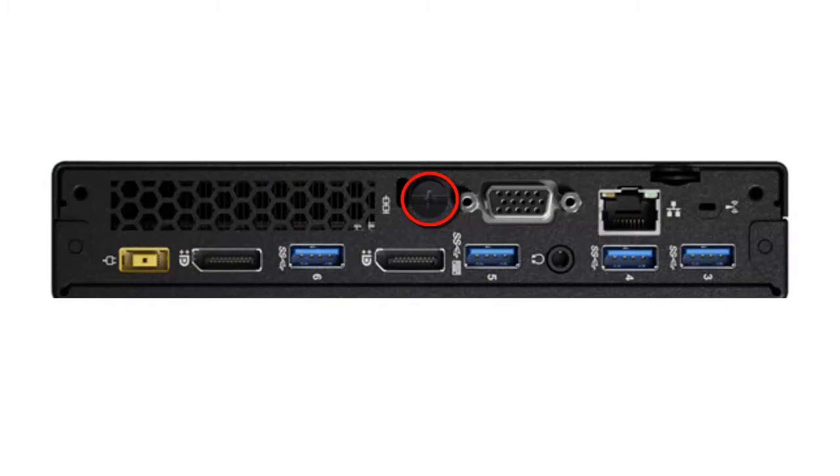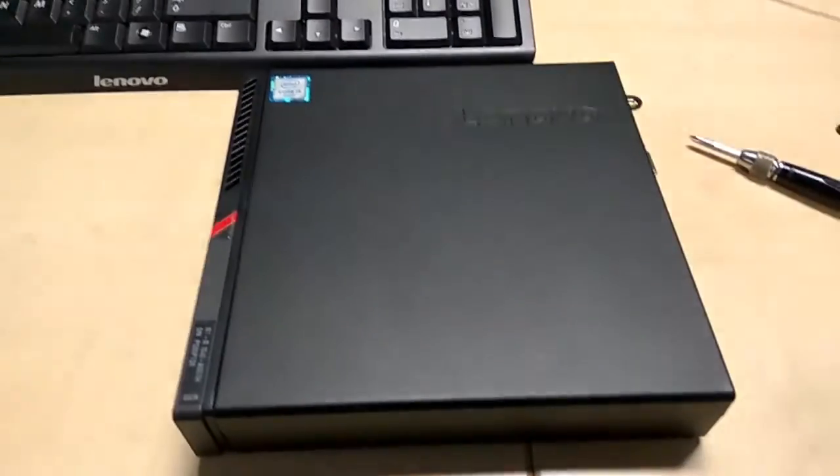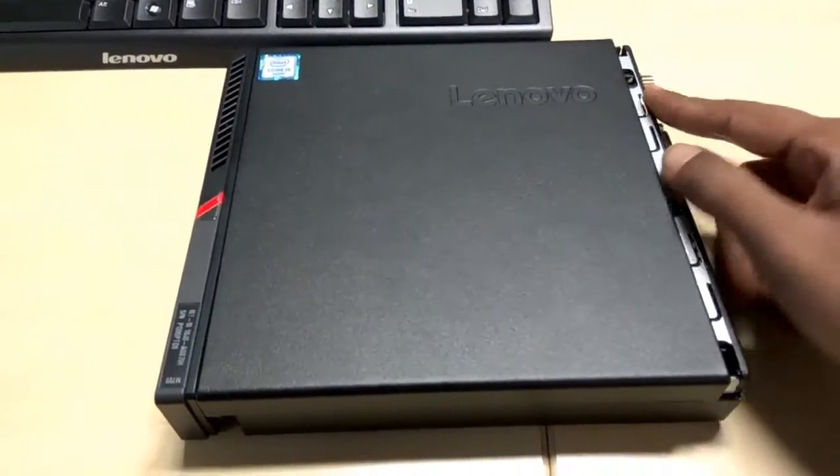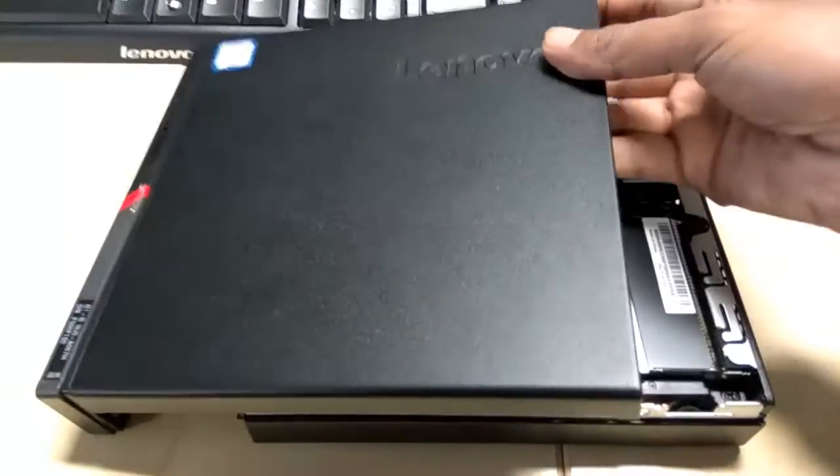First of all, remove the screw available on the back side of the machine. From here, slightly push the cover using this notch and here we go. It's so simple, right?